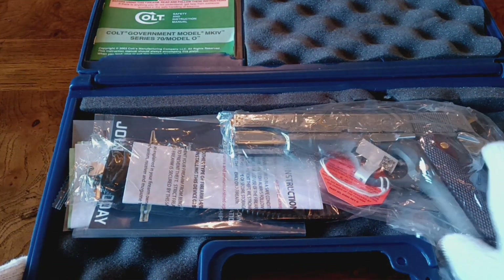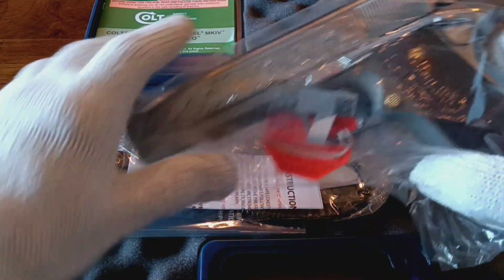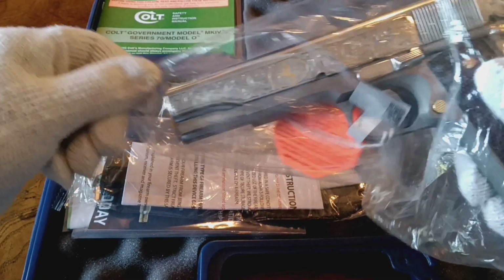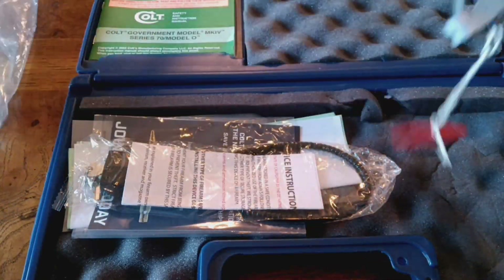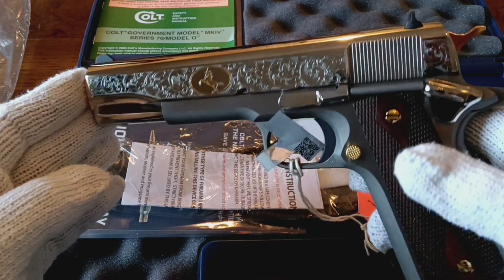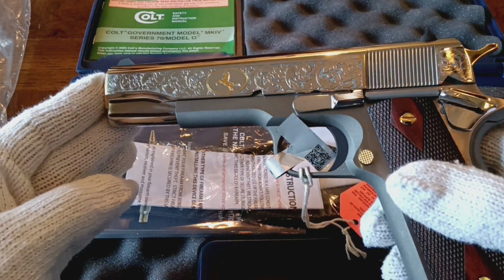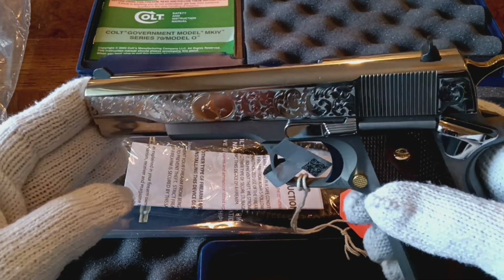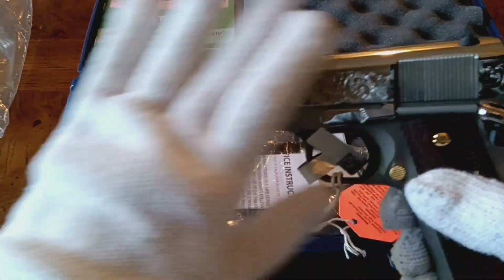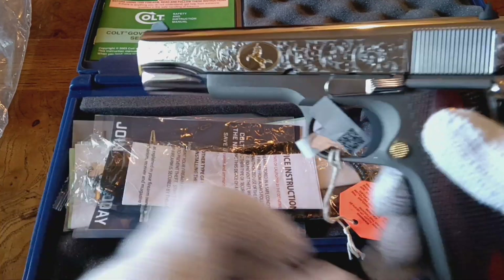It's a Series 70, and it features — let's get her opened up here. It features a very, very high-polished slide. I hope y'all are getting a good look at this gun. It's just amazing.